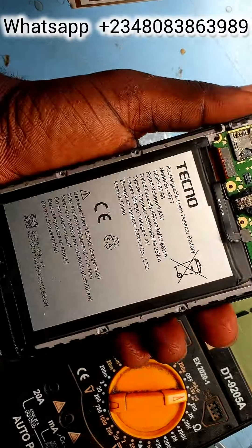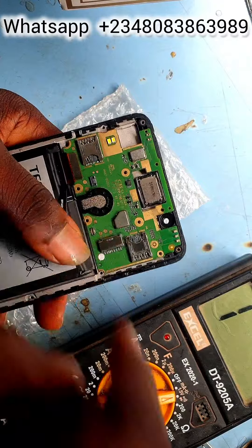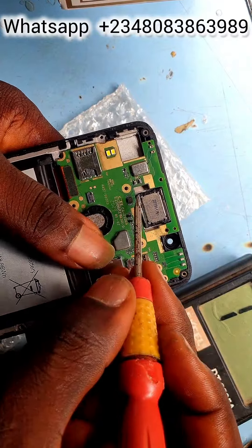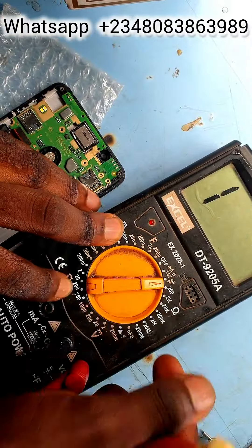Eastwire Techno Pop for BC2 sound IC solution. Come with me guys on this journey of repairs. Can you see those are the speaker and the speaker connection contact points?